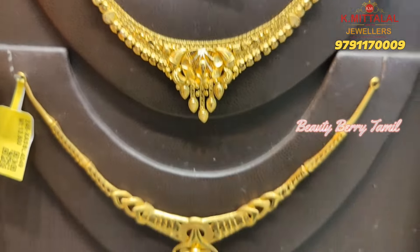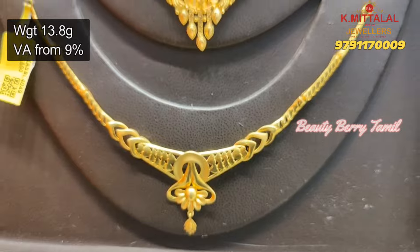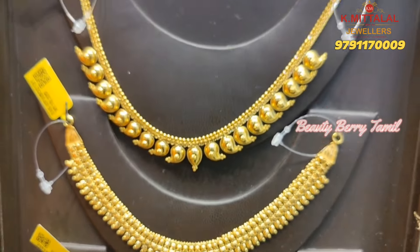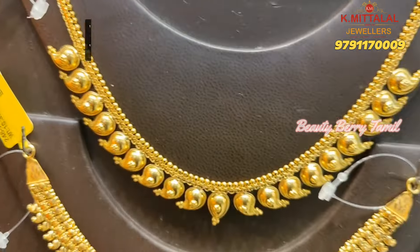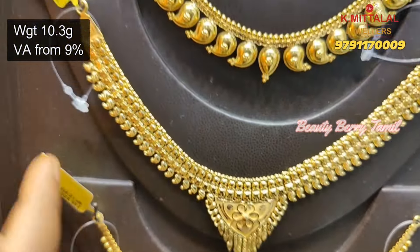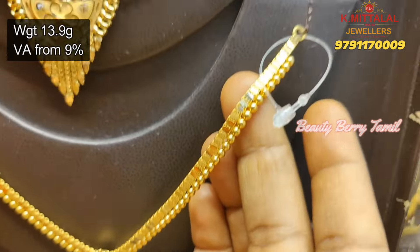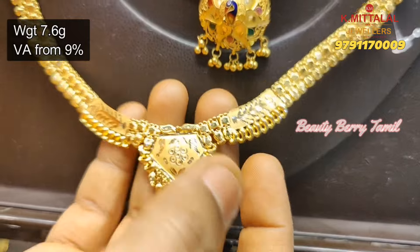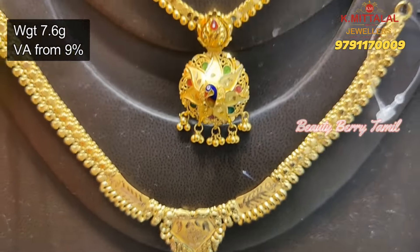Now look at this necklace — you have a full manga pattern. This is just one size of the necklace, it is a Bombay necklace. You have a small necklace here too. You can put a peacock in the pendant. Next, this is a Bombay pattern, 7.6 grams weight. Bombay design is available in this video and we will share some light wear collections.